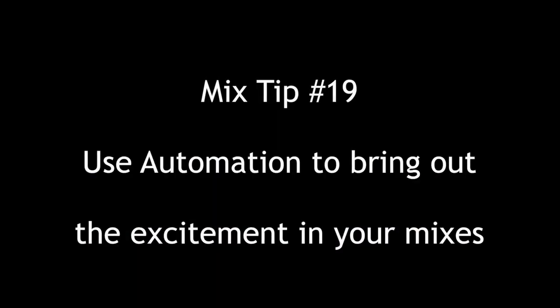Hey everybody, Tom Joya from Visionary Music Group here. Hope you're doing great. Continuing with our top 20 mix series — mix tip number 19.